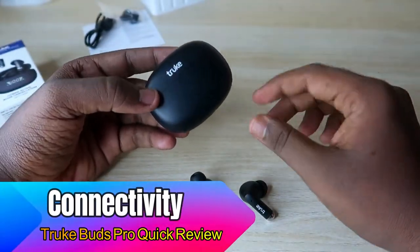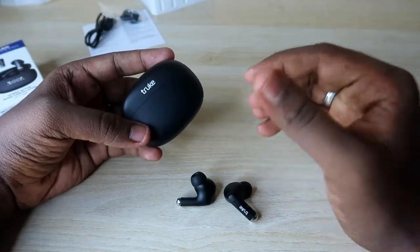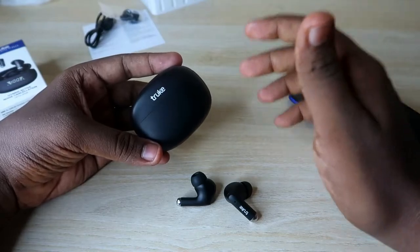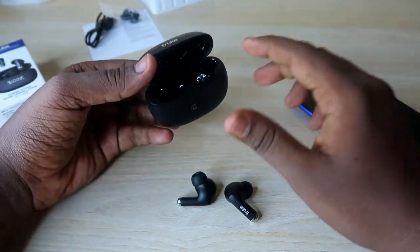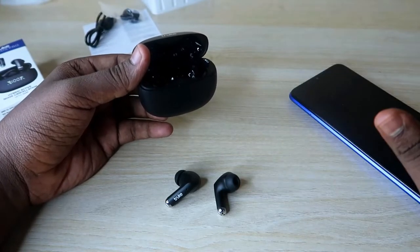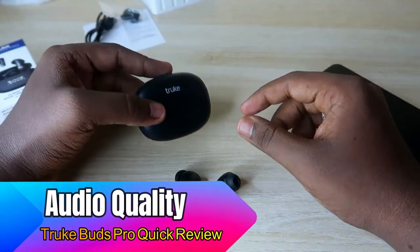The True Buds Pro uses Bluetooth 5.2 connectivity. I tested the connection range on both budget Android smartphones and an iPhone — the range is really good. Even moving to the next room, songs did not fluctuate and the earbuds did not disconnect. The connection range is strong across both smartphone segments. Pairing is also simple — just open the charging case and the earbuds automatically turn on. Once paired, they instantly reconnect to the previously connected device every time you open the case.